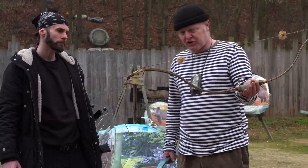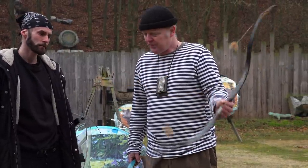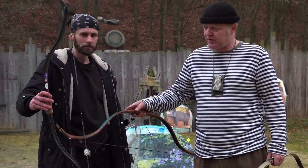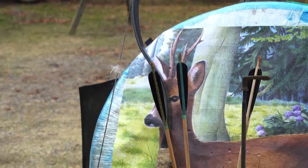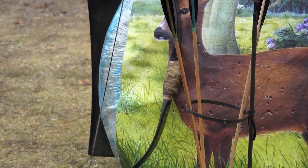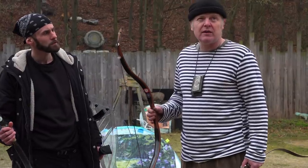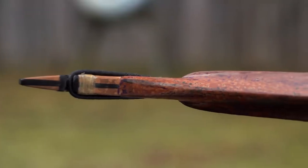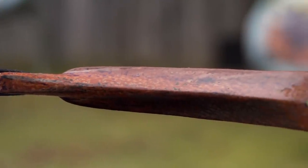The bow is short because it's a horse bow for shooting from horseback. This one is a modern version made from fiberglass and wood, and this one is from horn, sinew, and wood, but glued with modern glues because it must conform to EFAA regulations — it's for competitions. The speed of this bow is about 240 feet per second, which is quite a high velocity for a bow.